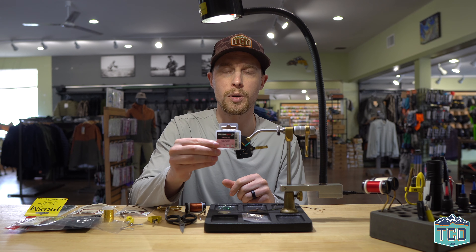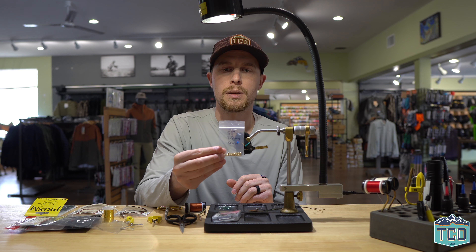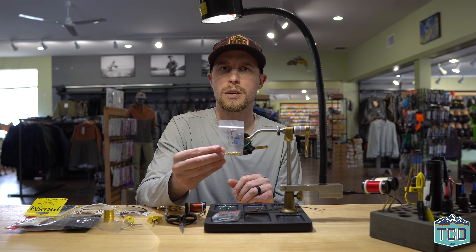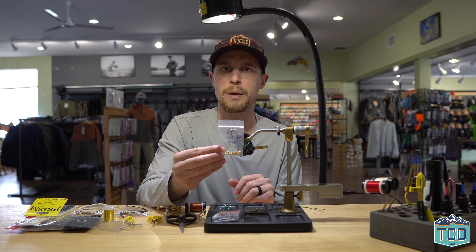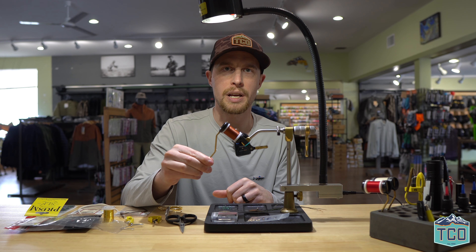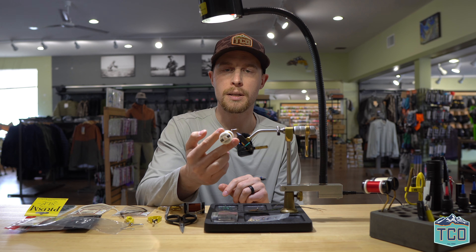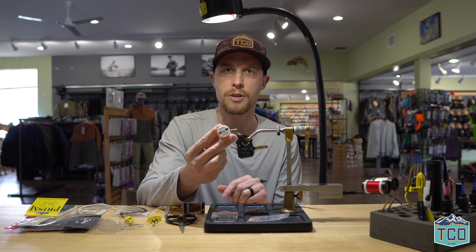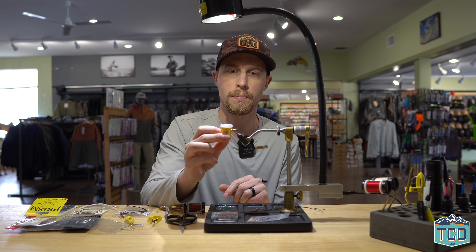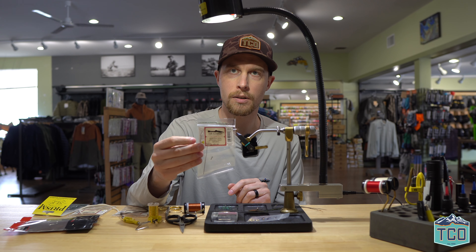Our hook is a Fulling Mill Jig Force in size 12. We're going to pair that with a Hareline slotted tungsten gold bead, 3.8 millimeter. The thread we're going to be using is Veevus 10/0 in rusty brown. The ribbing is going to be a French oval tinsel in gold, size small. The body is going to be strung peacock curl.